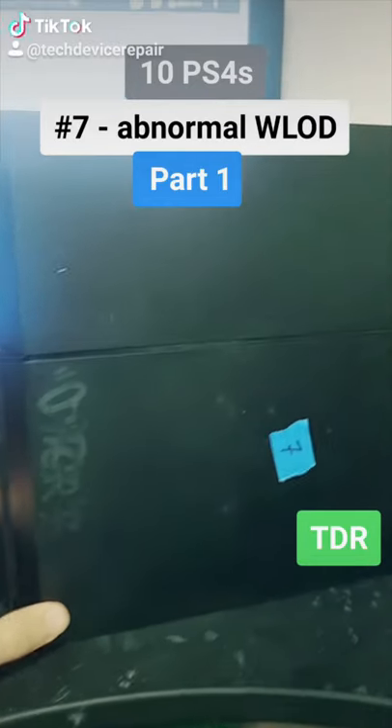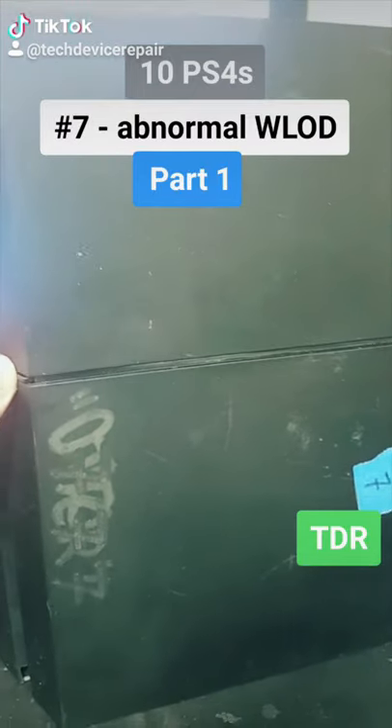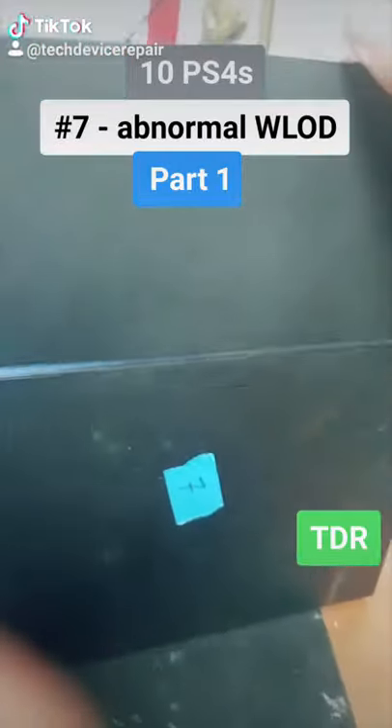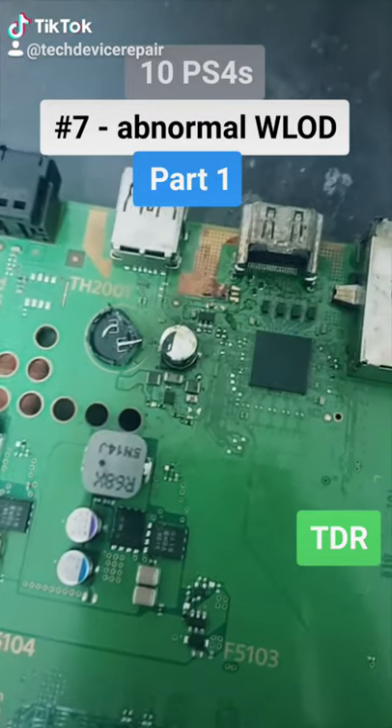This is number seven — let's see what's up with it. It dies right away. We replaced the power supply and got it to white light, however there's nothing on the screen. The tester is absolutely messed up, so there has to be something wrong with the HDMI signaling. Let's open it up.